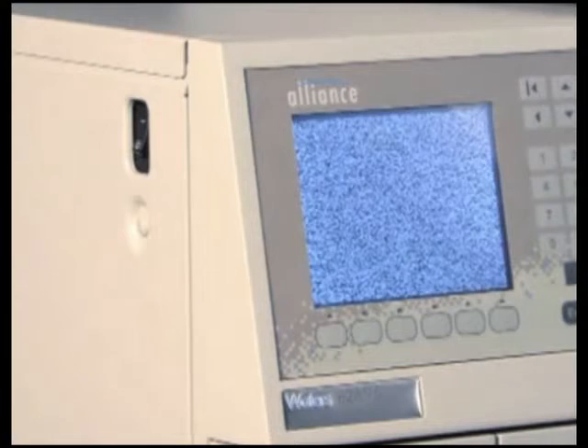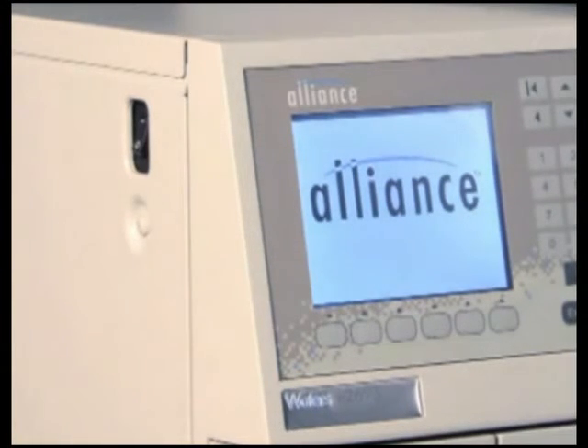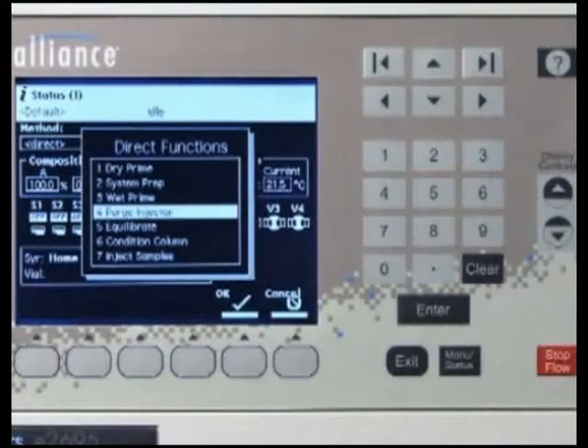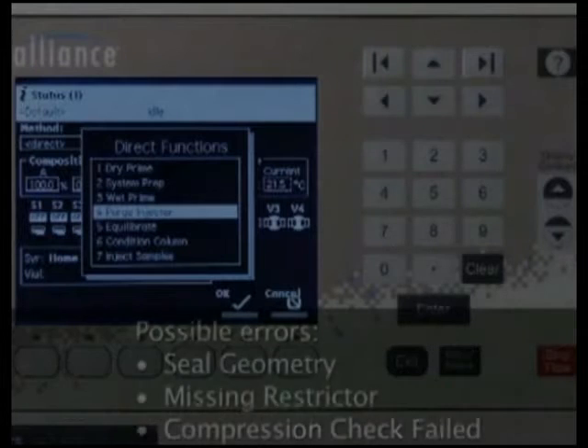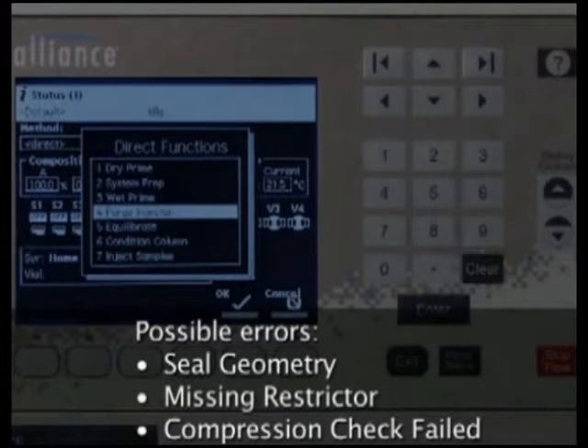After reinstalling the injector, you'll need to adjust the seal pack. To adjust the seal pack, you must first purge the sample management system at least twice using degassed 100% methanol to ensure that there is no air in the syringe. Failure to do so may cause seal geometry, missing restrictor, or compression check failed errors to appear.